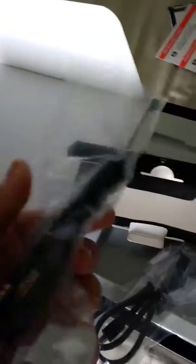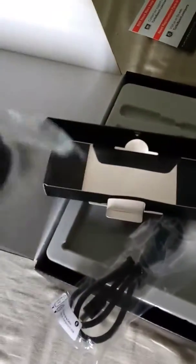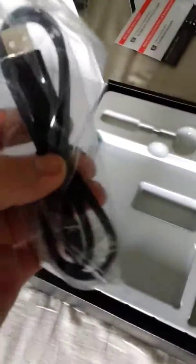All right, we are in with the cables. First of all, we have the audio input and output, right there. And then this — I do believe this is for charging it, so we'll just put that there. All right, so far so good.